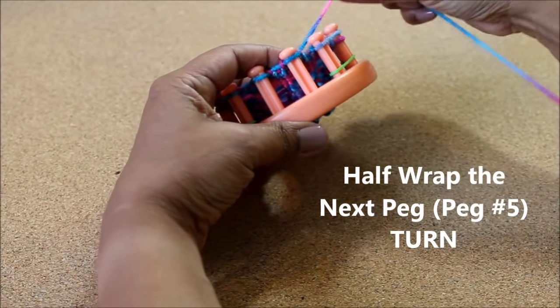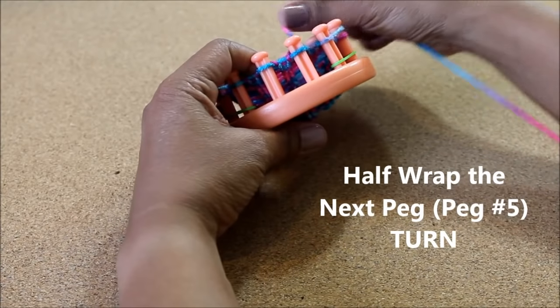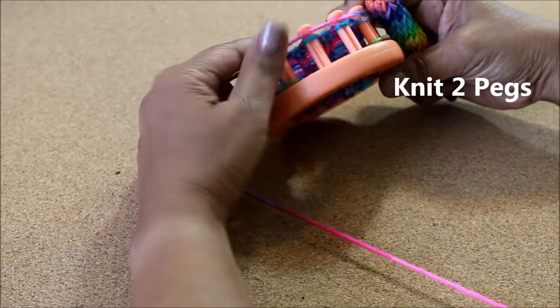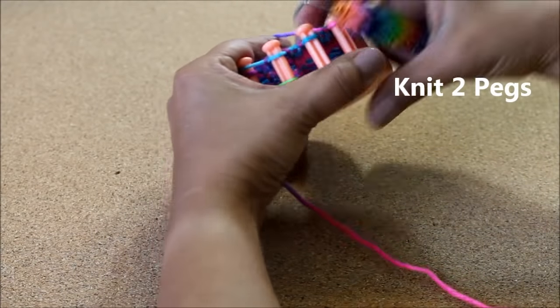When you reach the fifth peg you're gonna turn around and go in the opposite direction. Peg number six already has a wrap so you're putting a wrap on peg number five, and now you're gonna knit only two pegs.